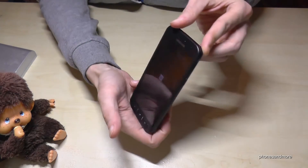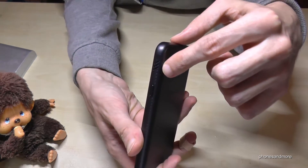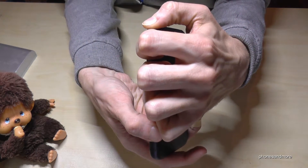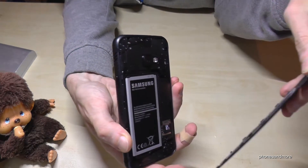So if you have the phone like this, you have here at the side a small notch, and you go with your fingernail in that notch and move it slowly — and that's it.